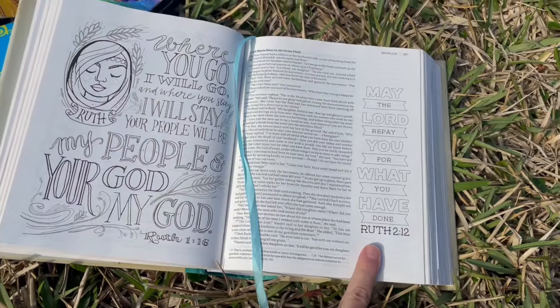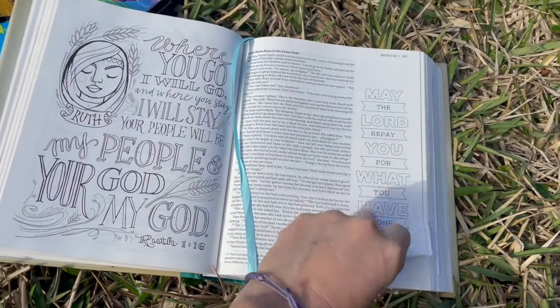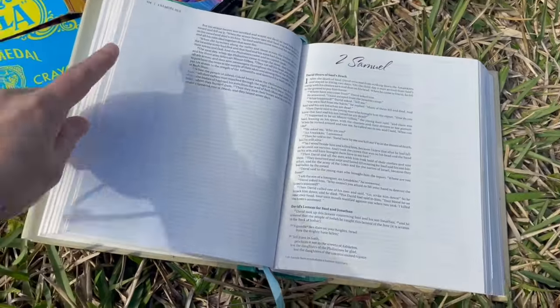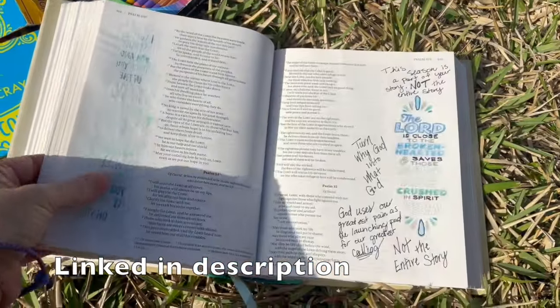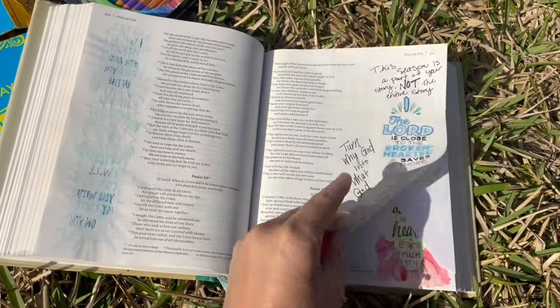You have pages like this one where it's a full verse on a page, or they have verses in the margins that you can color. If there is not a verse, there's room for notes, which I love as well.